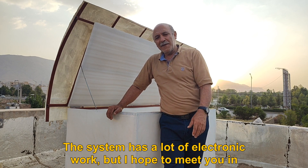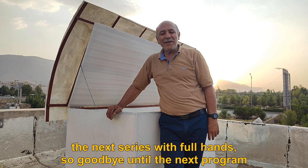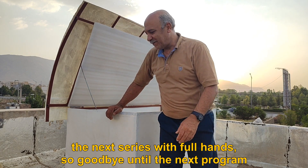The system has a lot of electronic work, but I hope to meet you in the next series with full hands. Goodbye until the next program. Thank you.